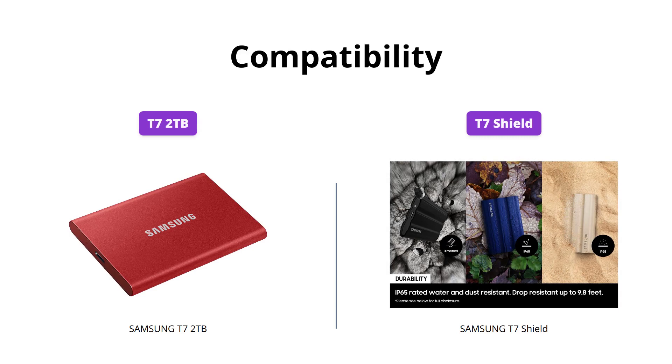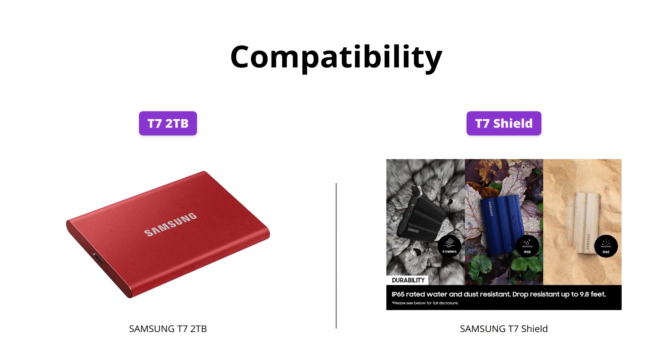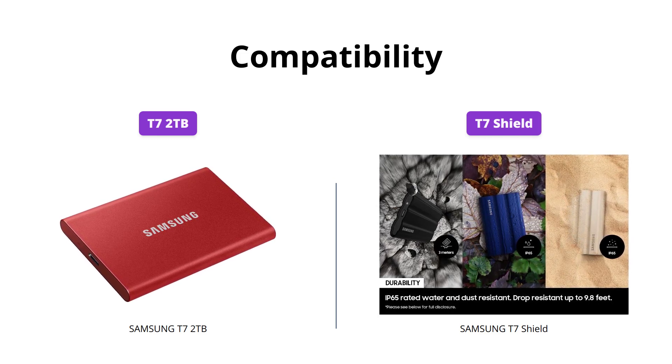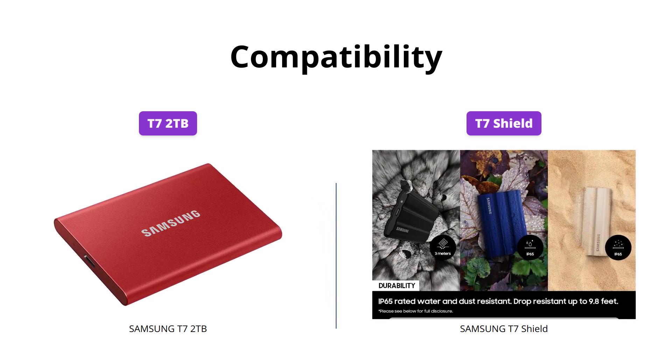Both products come with USB Type-C to C and Type-C to A cables, so you can use them on different devices. However, the Samsung T7 Shield offers more flexibility as it is compatible with gaming consoles and Android devices, unlike the T7 2TB.